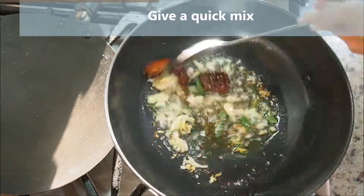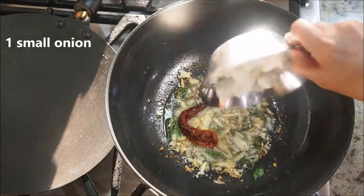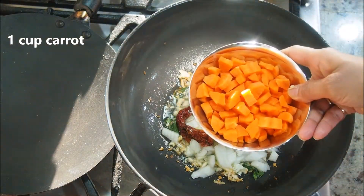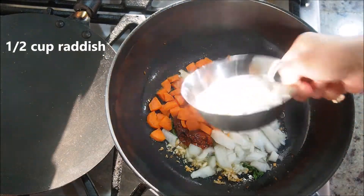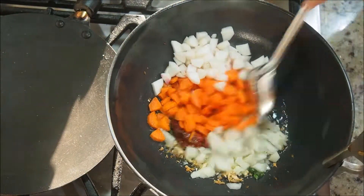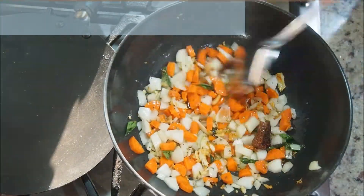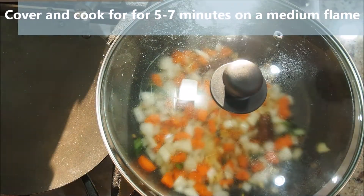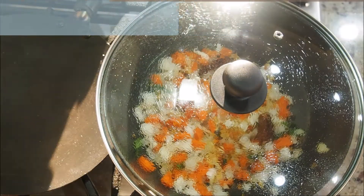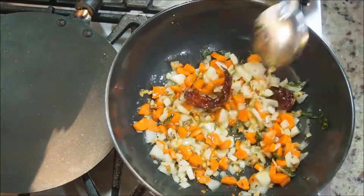Give this tempering a good mix; the flame is on medium. Now add one small onion chopped into small pieces, one cup of carrot also chopped into small pieces, and half a cup of radish again chopped into small pieces. Give everything a good mix — chopping them into small pieces helps to cook faster. Cover and cook for about five to seven minutes on a medium flame. After about five minutes, notice that the vegetables have become soft and have shrunk a little bit.